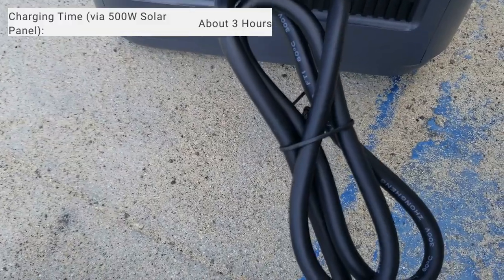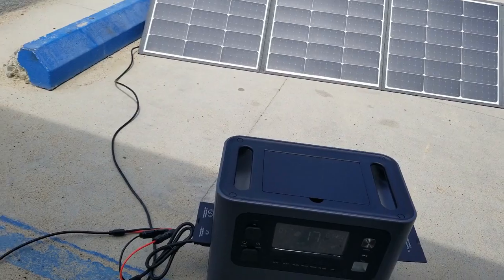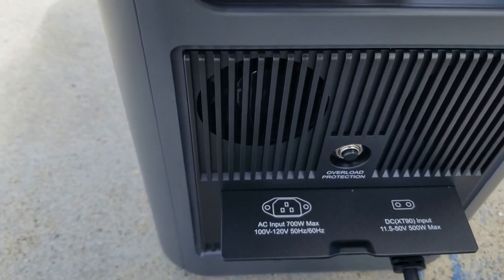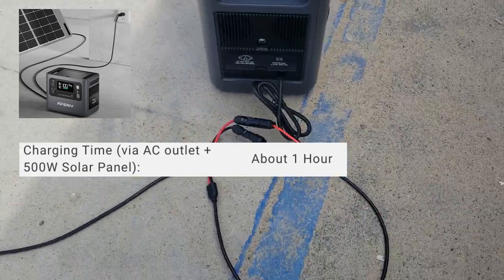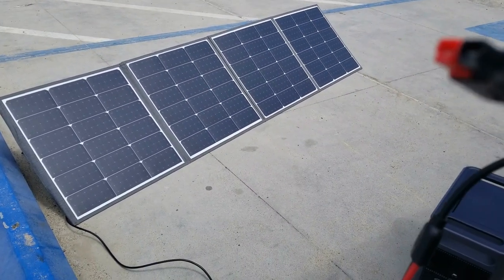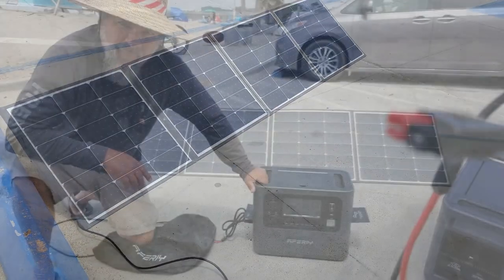Solar panels — MC4 connector, XT90 connector right there. Getting 132 watts input from the sun — that's free, guys. One of the better ways to charge it. AC input is 700 watts max at 110 to 120 volts.